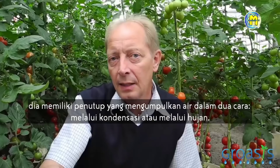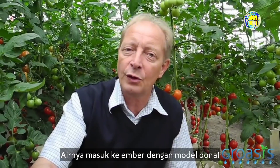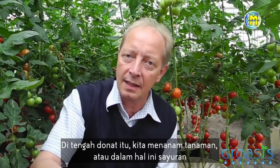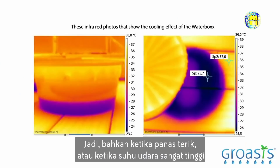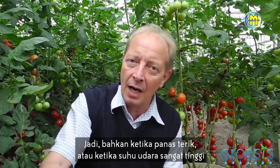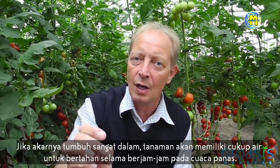I am Peter Hof from Holland. I am the inventor of the Corvazis water box. The water box functions in a way which is actually quite simple. It has a cover that collects water in two ways: through condensation or through rain. The water gets into the bucket, and the bucket has the shape of a doughnut. In the middle of that doughnut we plant the tree, or in this case the vegetables. The bucket sits on top of the soil and the water in it keeps the temperature below the box very cool — not higher than 25 degrees Celsius even in high sun or high air temperatures. This means that the roots never have stress, always have a cool temperature, and that makes them grow very fast and very deep. If the roots grow very deep, the plant will have sufficient water to survive during the hot hours of the day.